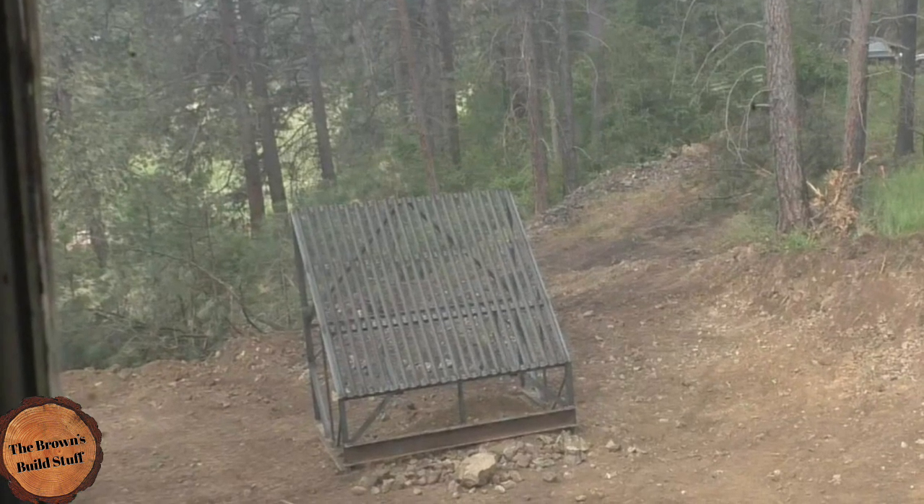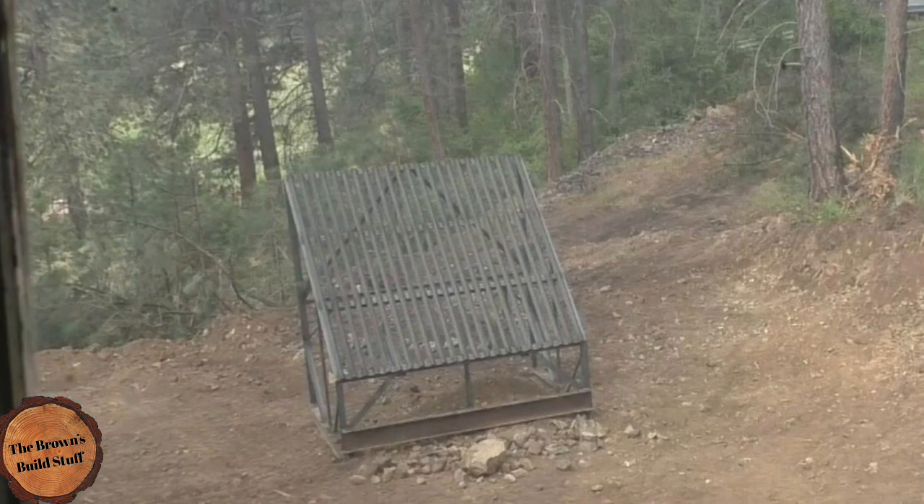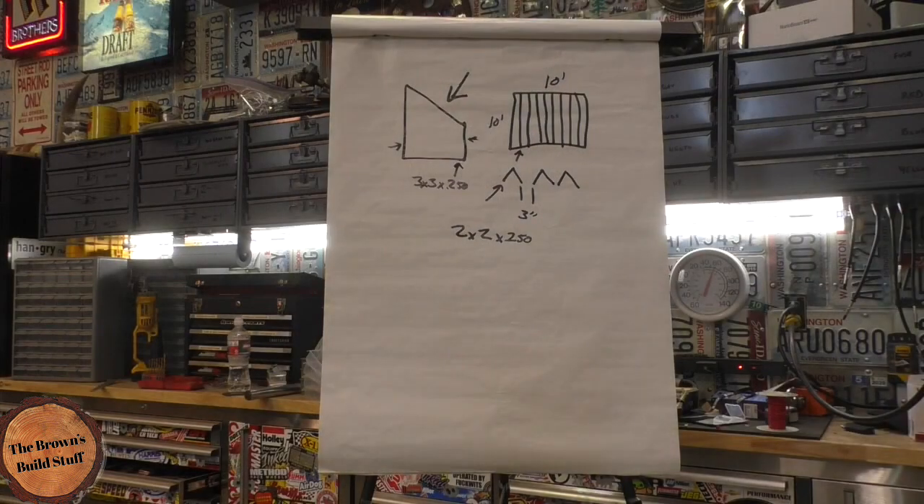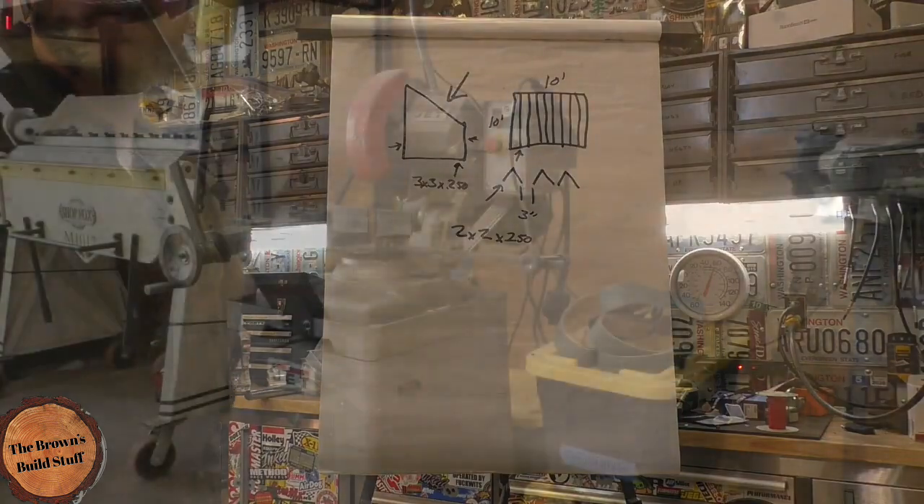Welcome back to the Browns Build Stuff. We are going to make a rock separator today, or grizzly screen, whatever you want to call it. That's what it looks like. There's my diagrams that I went off of. I didn't really draw it out — I just kind of built it on the fly.